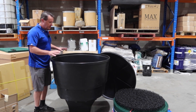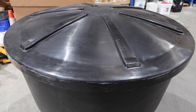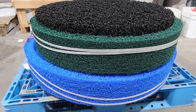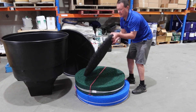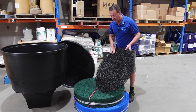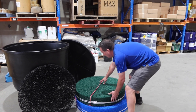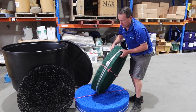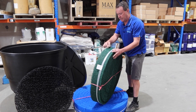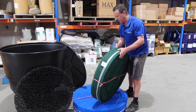The filtration unit comes with the tank, the lid, and these three layers of Metala. These layers are different from the regular Metala sheets except this one, which is the same as a Metala sheet but just cut round. The green and the blue are coils, kind of like a snail shell, where there's a strip that is glued together and wraps around in a coil, giving you this really super thick layer of Metala.